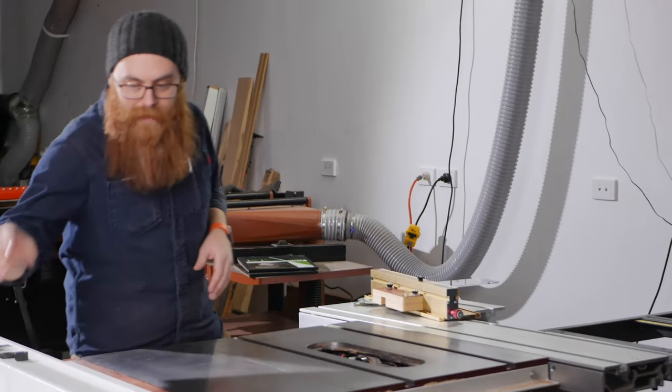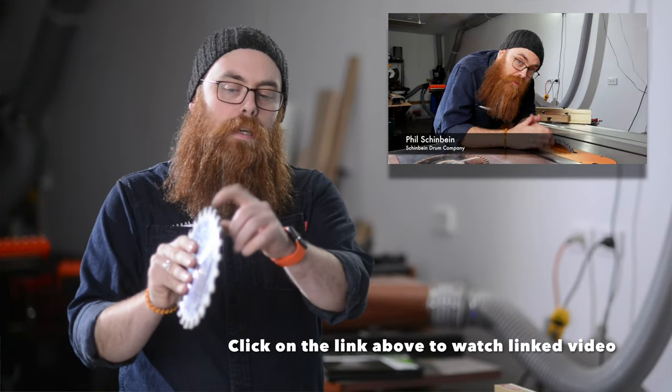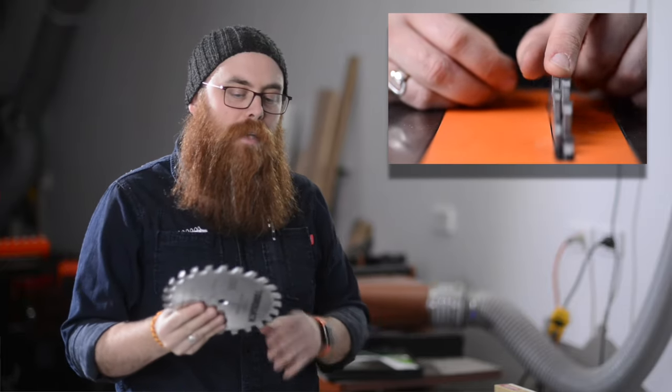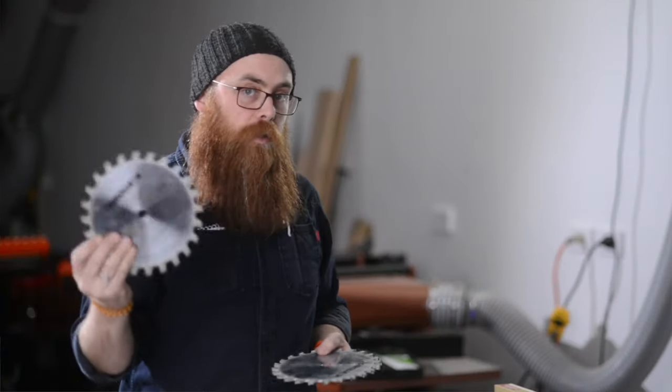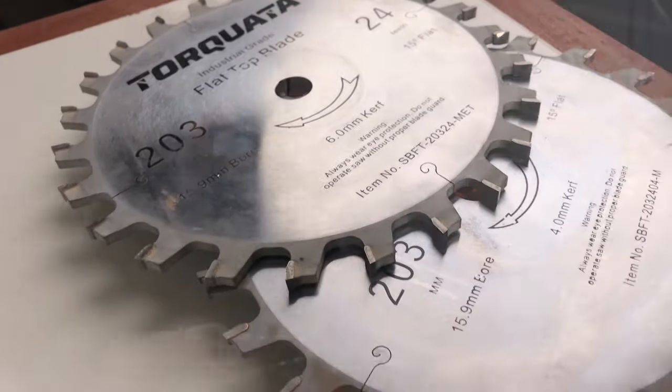When using the iBox by Inkra, you can use either a dado stack or your normal eighth-inch blade — a 3mm, three-and-a-bit millimeter blade — if you want very, very narrow fingers. One of the things I prefer is these flat top blades by Torcata. I prefer these because every tooth is six millimeters wide and flat on the top. It doesn't leave that weird bird-mouth pattern you can sometimes get with dado stacks. They also come in a four-millimeter tooth version. If you put your six and four together, you will have a 10mm stack.